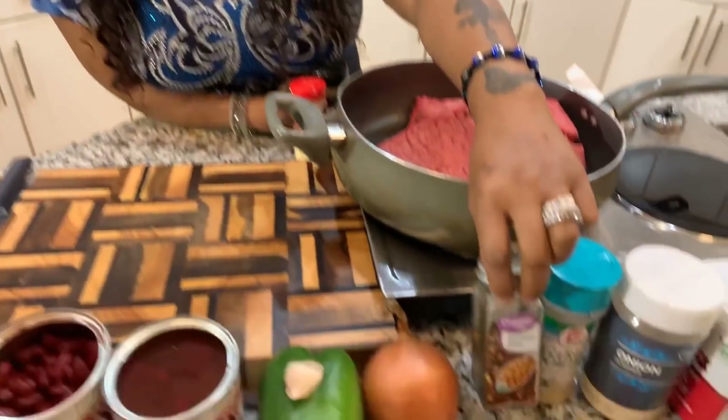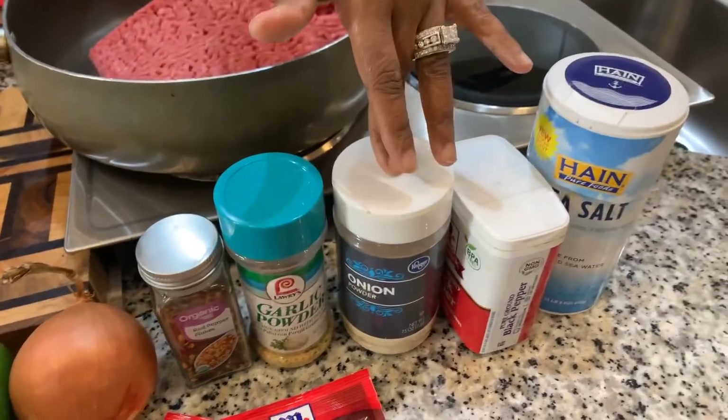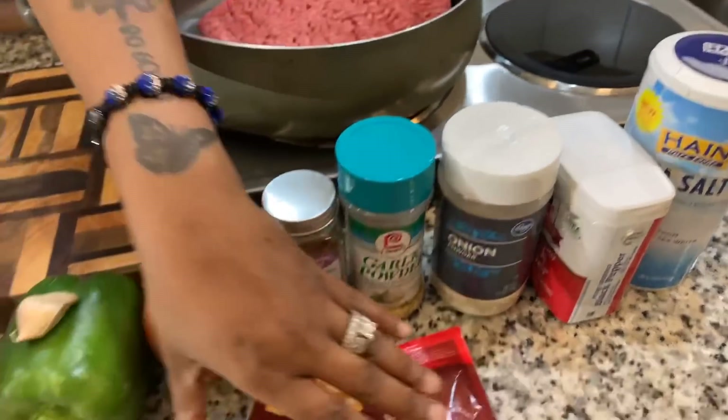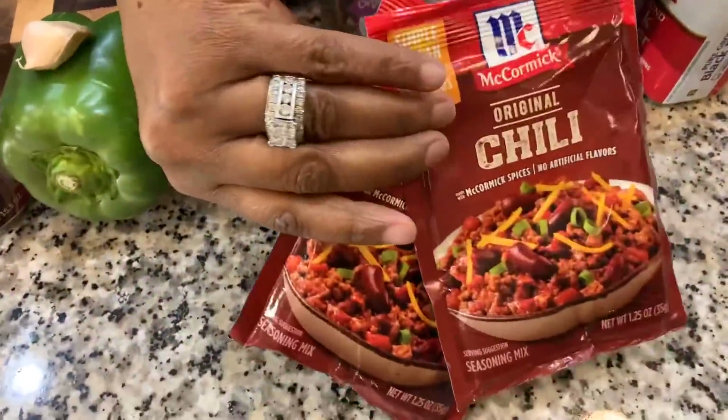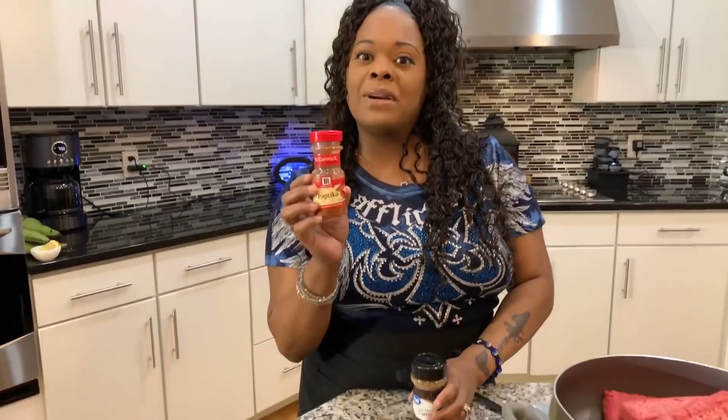You're going to need a couple of spices: red pepper flakes — optional — garlic powder, onion powder, black pepper, salt, and some chili seasoning packets. If you don't want to use the chili seasoning packets, use two tablespoons of paprika, two tablespoons of chili powder, and one tablespoon of cumin. That will be your mixture as an alternative.